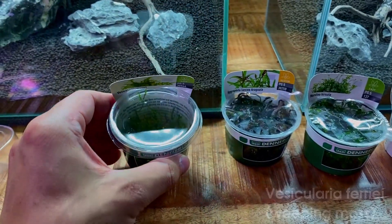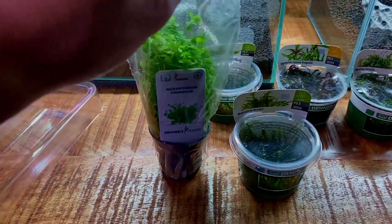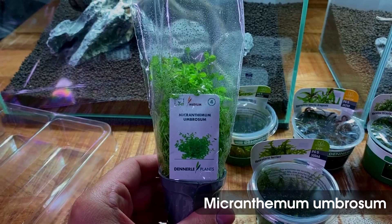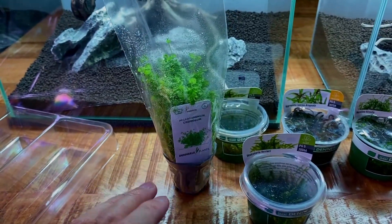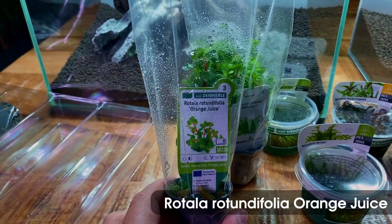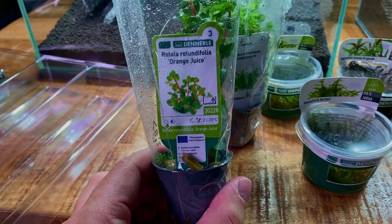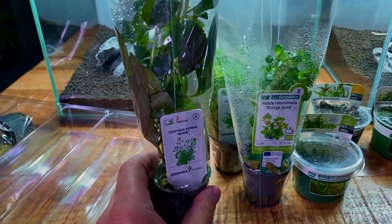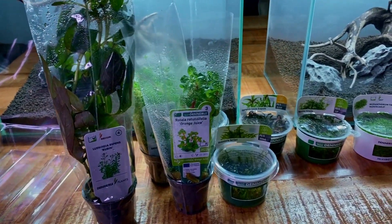Next up the potted plants. This is a plant I've never used before — Micranthemum umbrosum, a medium-category plant, a very small stem plant that looks a bit like Monte Carlo but grows upright. Then we have another stem plant in the easy category: Rotala rotundifolia 'Orange Juice', to give a bit more color with an orange stem plant. And lastly Ludwigia repens, labeled as medium but in my opinion a very easy plant as well. That's our plant selection — I'll prepare all these plants and then we can start planting.